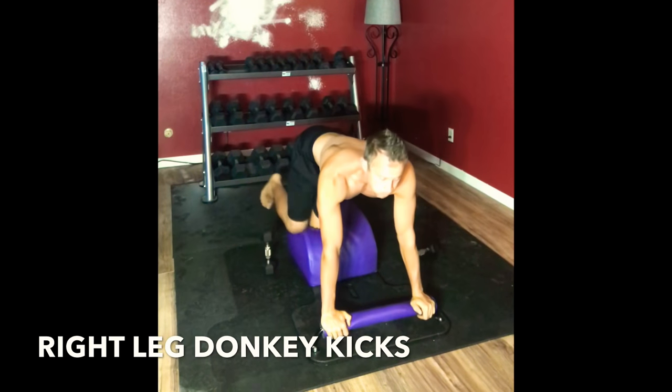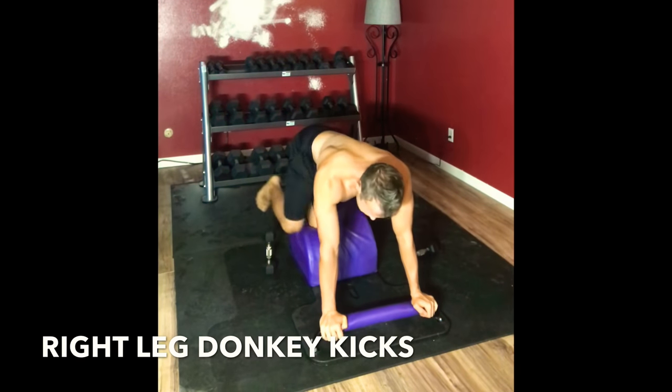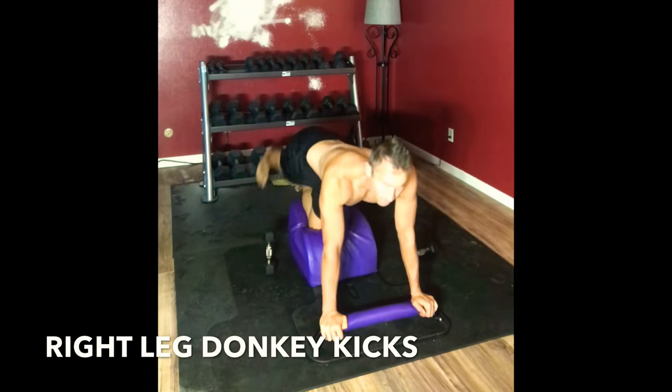Slide it back over. We're going to go back to our right leg. Inhaling it in, exhaling it out. Strengthening the lower back, strengthening the glutes to support the spine. The third law of physics — for every action, there's an equal and opposite reaction.